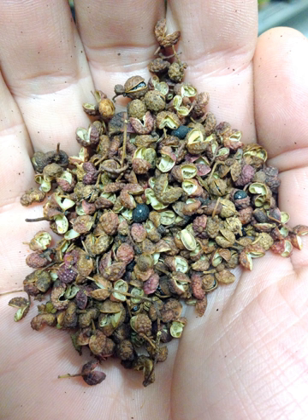Sichuan pepper, or Sichuan peppercorn, is a commonly used spice in Chinese cuisine. It is derived from at least two species of the genus Zanthoxylum, including Z. simulans and Z. bungeanum. The genus Zanthoxylum belongs in the rue or citrus family, and, despite its name, is not closely related to either black pepper or the chili pepper.